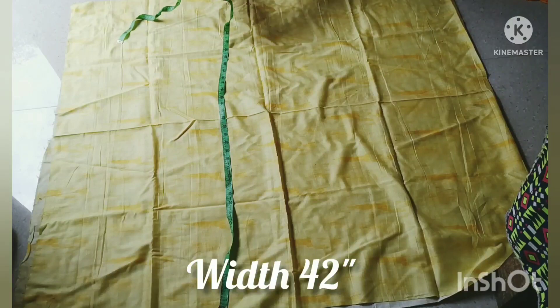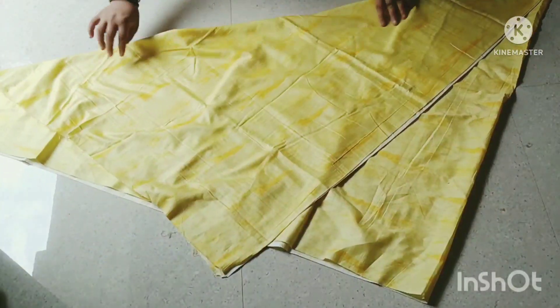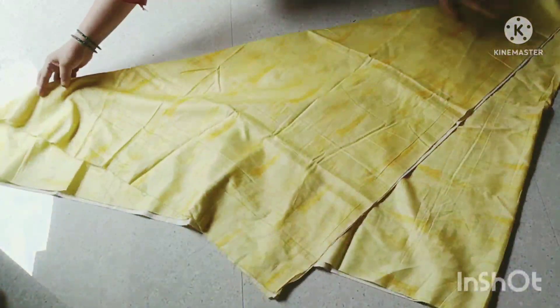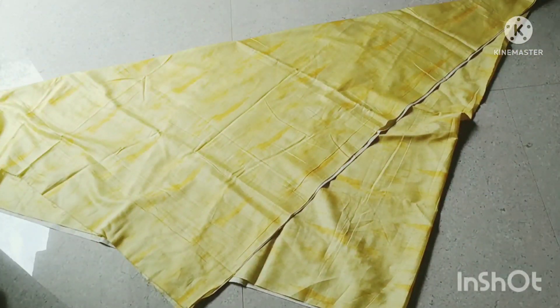We have to fold it lengthwise — double fold it. We will fold it like this, keep it together, and fold it over.